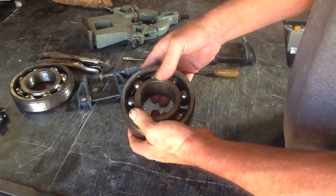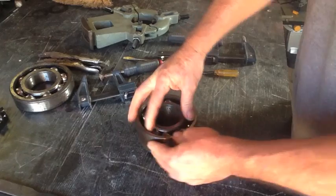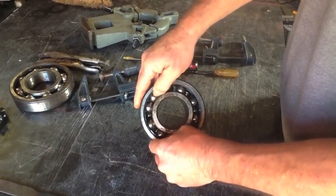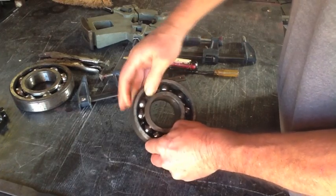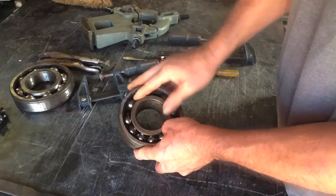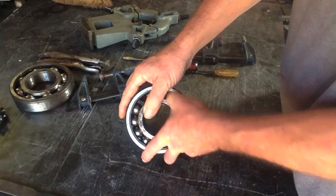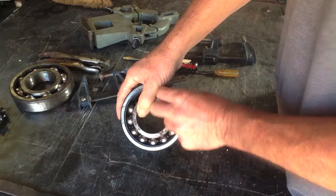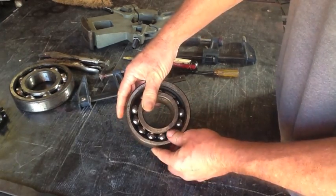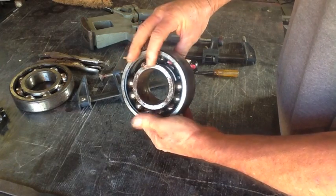Now, how do we get them apart? The first thing you have to do if you're going to take a ball bearing apart is you have to put all the balls together. It's kind of like a Rubik's Cube — you do all the right things and it all falls into place at the end. So we've got all those together.